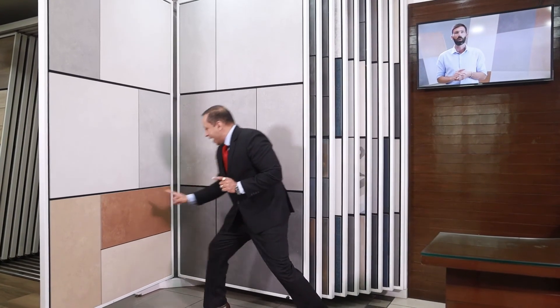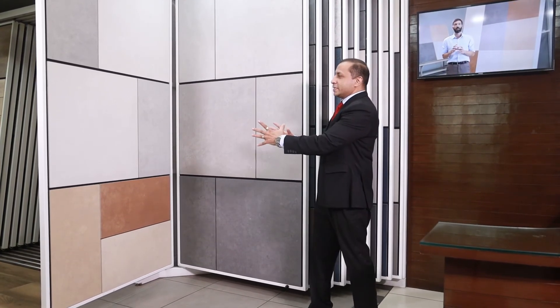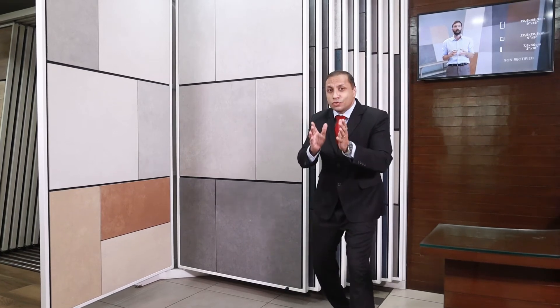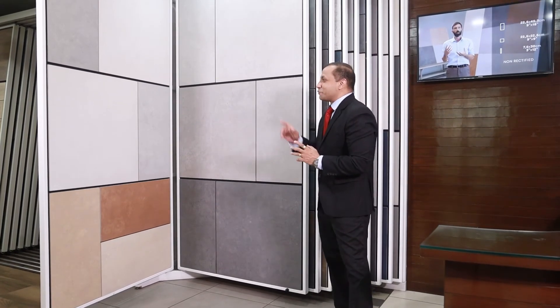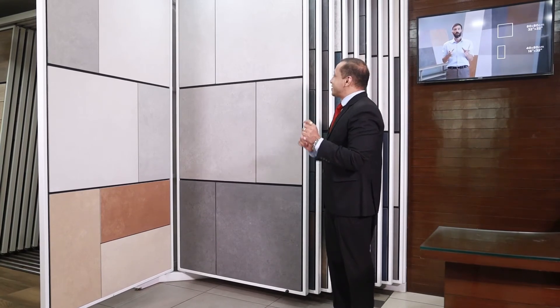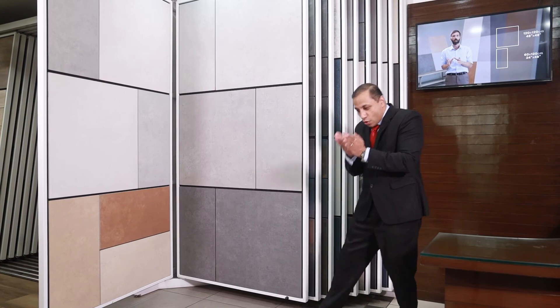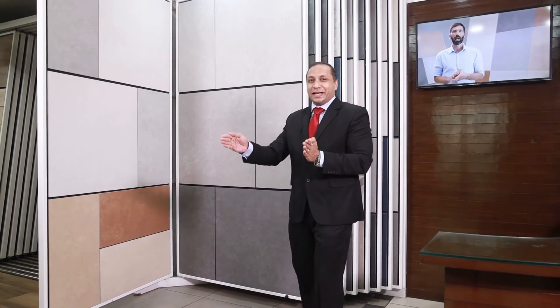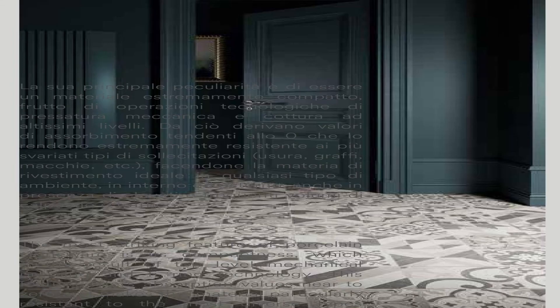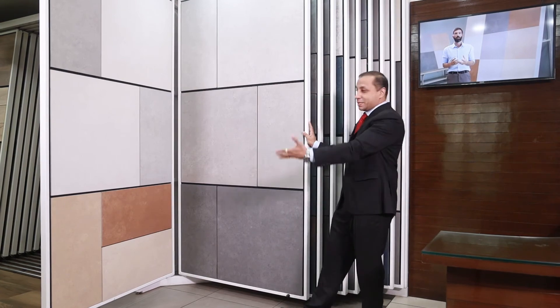The terra and the anthracite in 7.5 by 30 centimeters complement this series very well. The series has three decor pieces. The first is a cold decor piece called the Cementina. The Cementina has 36 different patterns packed in a box — not a single tile will match the tile next to it, giving beautiful variation on the floor.